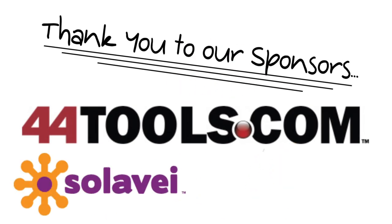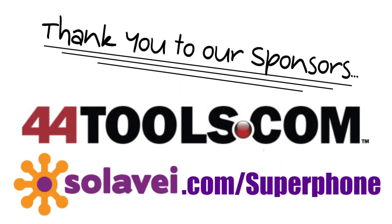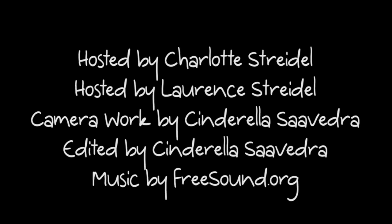Thanks for watching this episode, and please support our sponsors. Join us in two weeks where we literally watch a client get in the way of a job, and you'll get to meet two people in our industry who understand how to do the job right and make the client smile. I'm Lawrence Streidel, and this is TintTV.com, the web TV show for the window film industry. We'll see you next time. Bye.